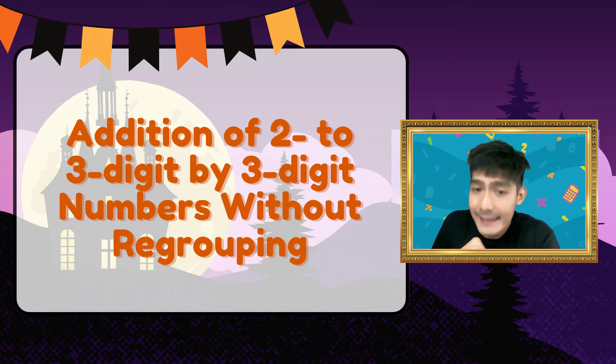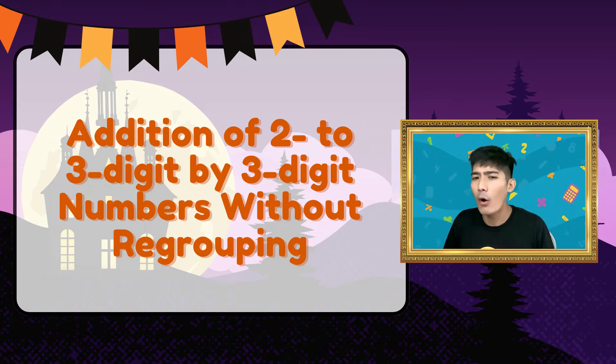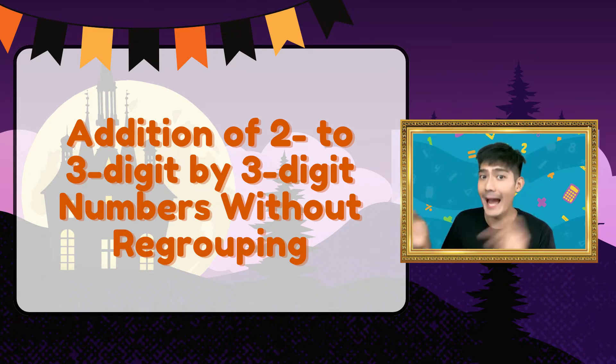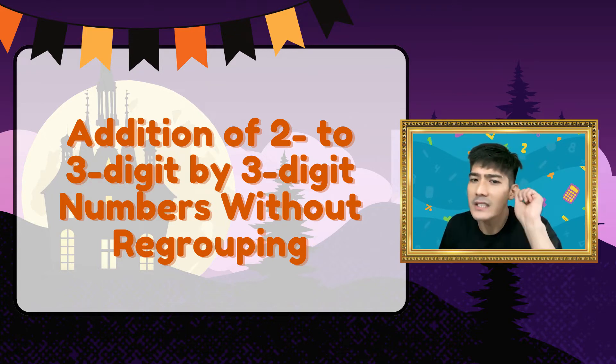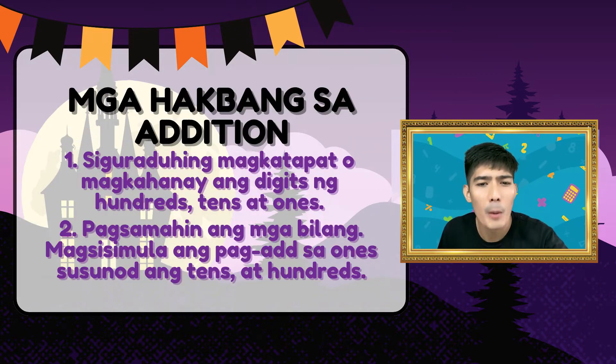Recap lang tayo. Ang addition ay ang pag-combine ng dalawa o higit pang addends para makuha ang kabuan o sum nito. Meron tayong addends at meron tayong sum. Meron tayong dalawang steps sa addition. Una, siguraduhin magkakatapat o magkakahanay ang digits ng hundreds, tens at ones. At ang ikalawa ay palaging nagsisimula ang pag-add sa ones, susunod sa tens at hundreds.